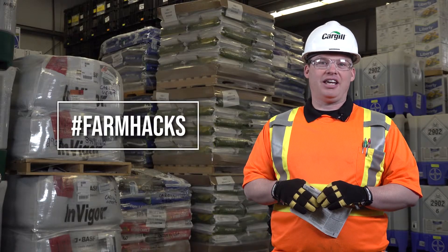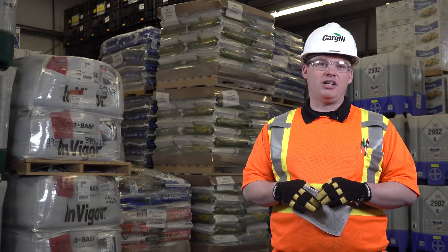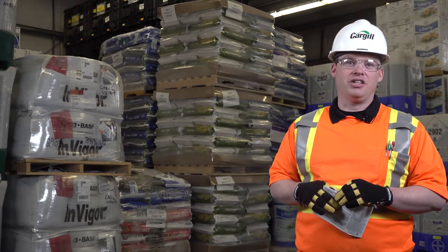The farm hack I'm going to share today is around chemical storage over the winter. That's a really broad question, but a very common question, especially spring and fall of each year.